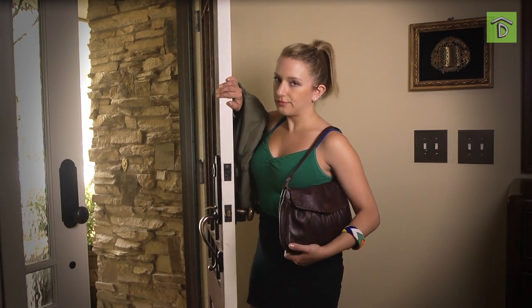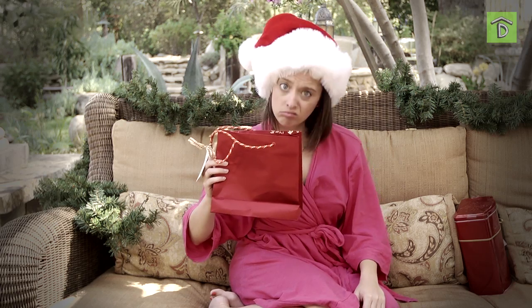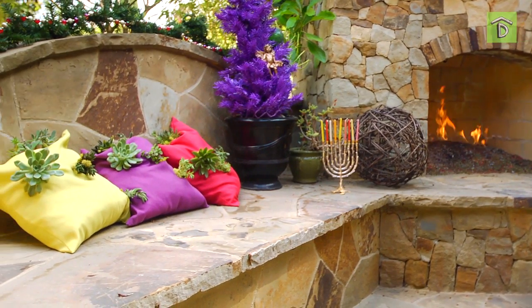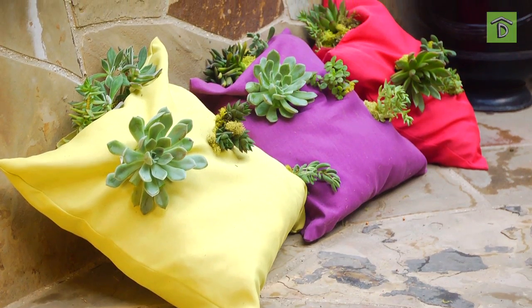Getting ready for your holiday shopping? Wishing someone gave a damn and gave you something that you actually liked? Well, we can't give you better friends, but we can give you an excellent gift idea fresh from your very own garden.